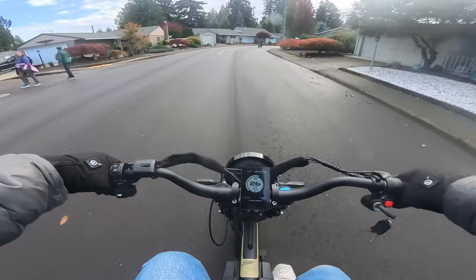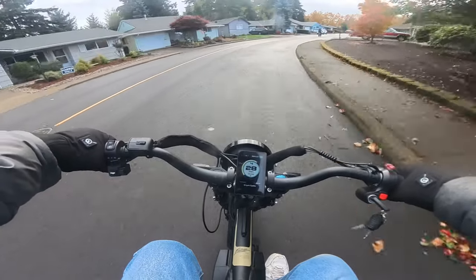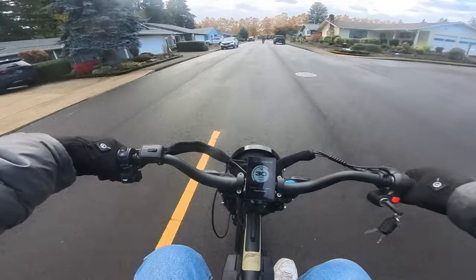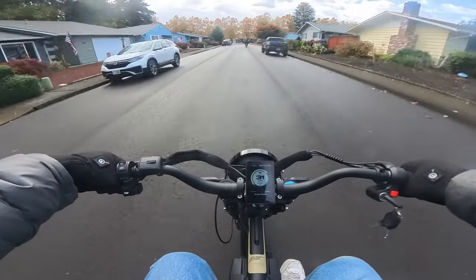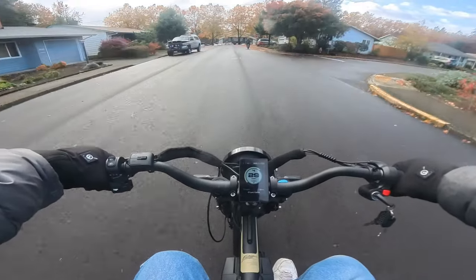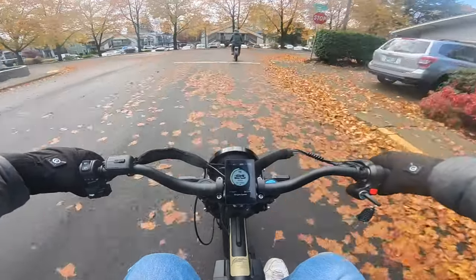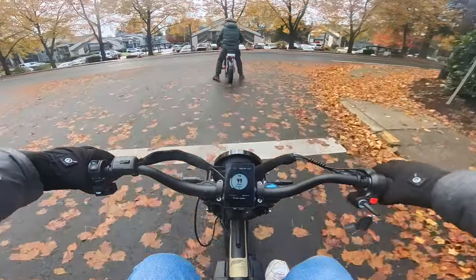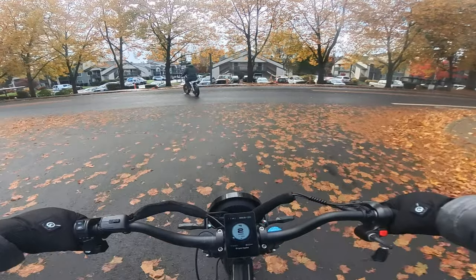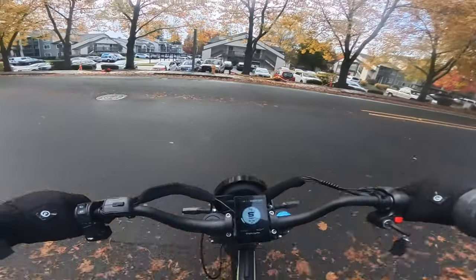The first thing I'm noticing right off the bat is it is heavier, but in a good way. It feels definitely heavier, but wow, is it ever smooth. Very stable. Just touching the regen brakes I can tell these brakes are good.